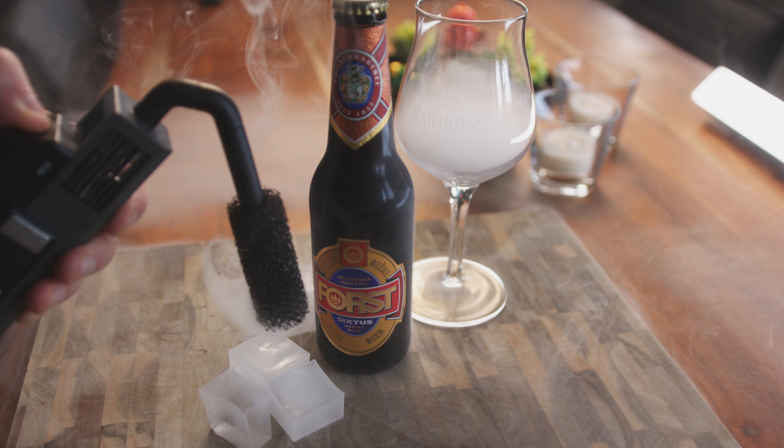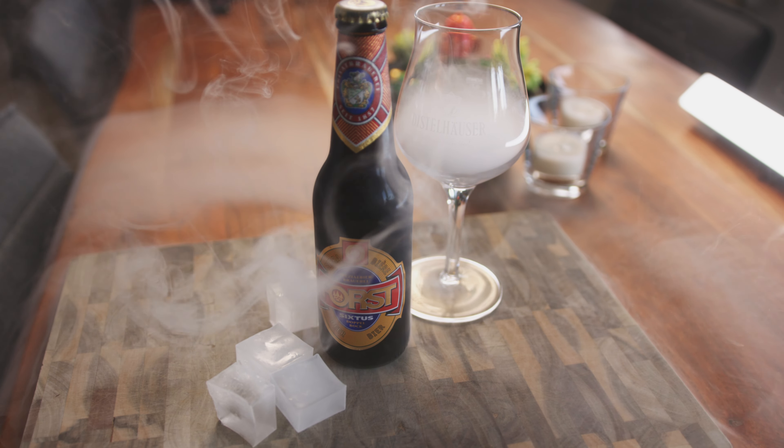And now finally let's take a look at the product shot, which looks so much better when we add some dry ice effect to it as well as a bit of smoke coming from the top.